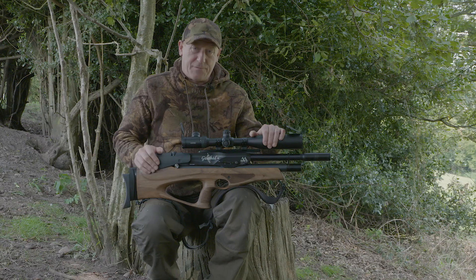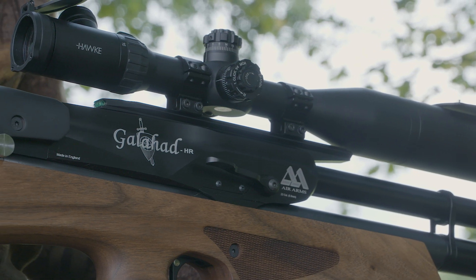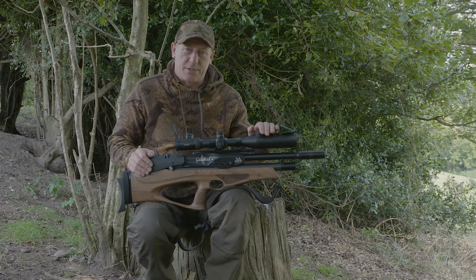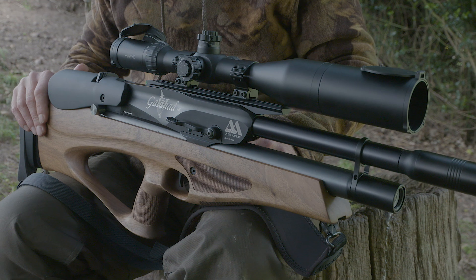I've zeroed the FAC Galahad to 45 yards. If I'm going to shoot anything under that, I'll take the .177. But 45 to 60 yards, I know I'm confident enough that with the power, I'll cleanly dispatch anything that I aim at.